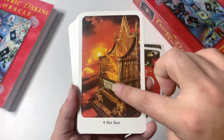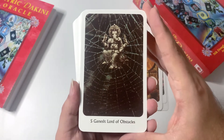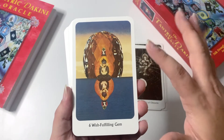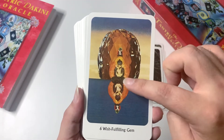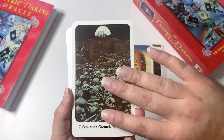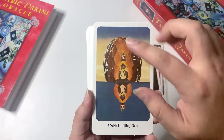The Hot Seat is number four — it's very collage style, with a throne, a galaxy on fire in the background, and Lord Ganesh, whom I'm also a huge fan of — Lord of Obstacles. There's also Wish Fulfilling Gem. Because of the deck's age and collage style, some images are a little pixelated. It doesn't bother me at all and honestly they look really good in person, but I just want to be transparent about that.